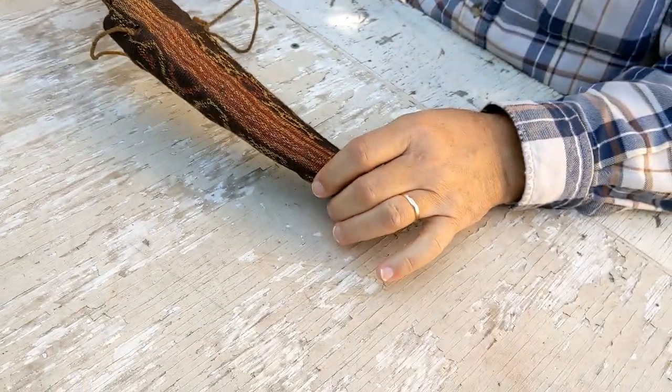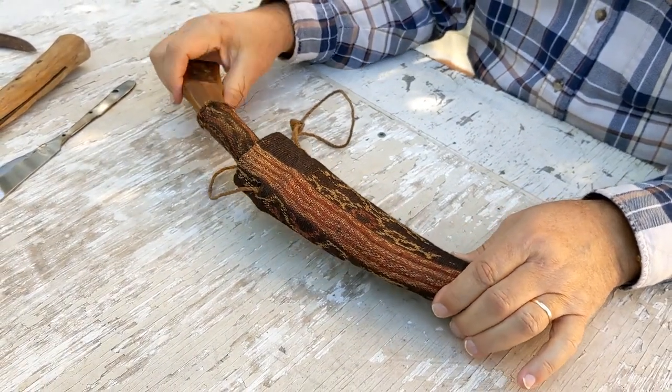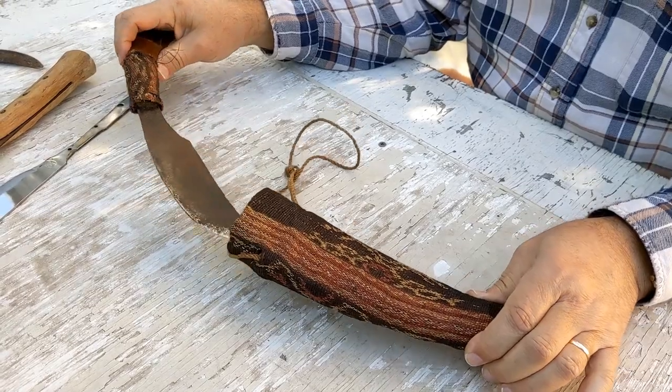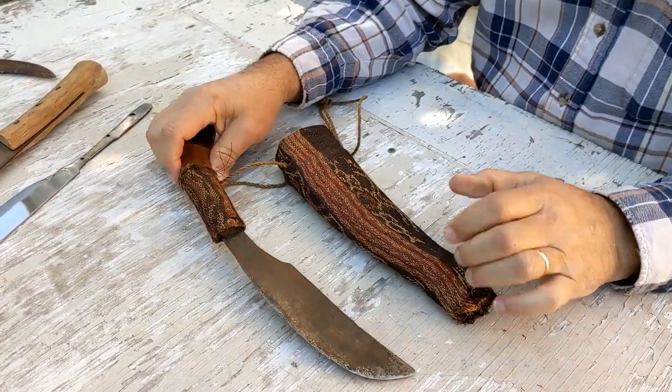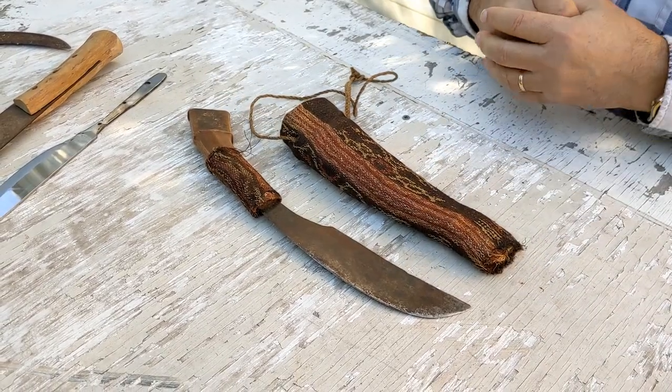But a real treasure to me, just because it's unique and because a friend gave it to me and it's exotic — it came from another land. I just wanted to share that with you today. If you know anything about it, feel free to let us know. Thanks for subscribing.